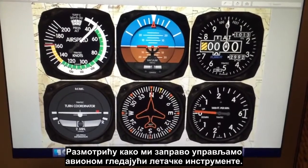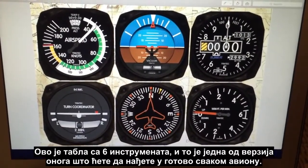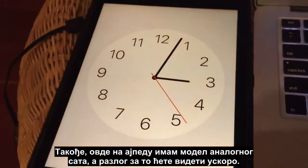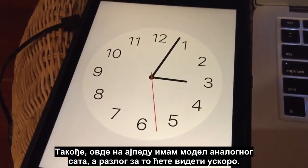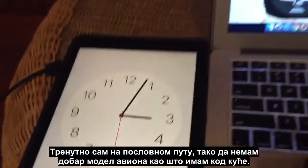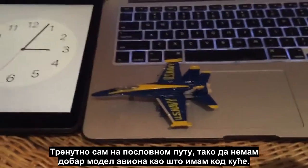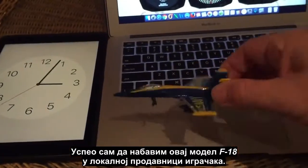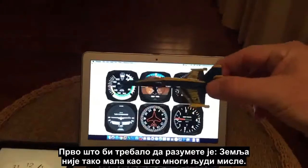What I'm going to look at is how we actually fly an aircraft by reference to the flight instruments. This is what's called a six panel — it's basically a version of what you'll find in just about every aircraft. I've also got a model of an analog clock running on the iPad, and the reason for that will become apparent shortly. I'm on a work trip so I picked up this little F-18 model from a local toy shop.